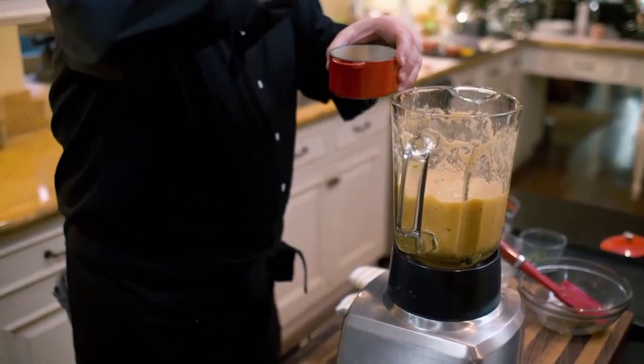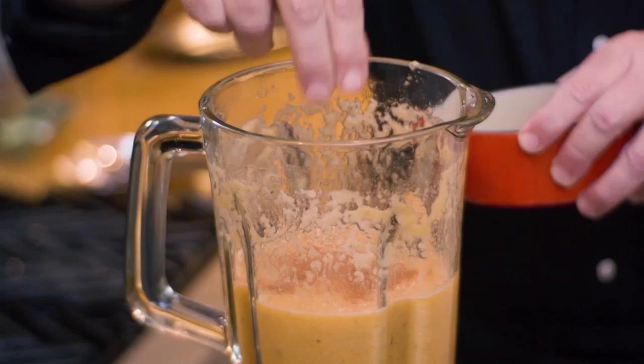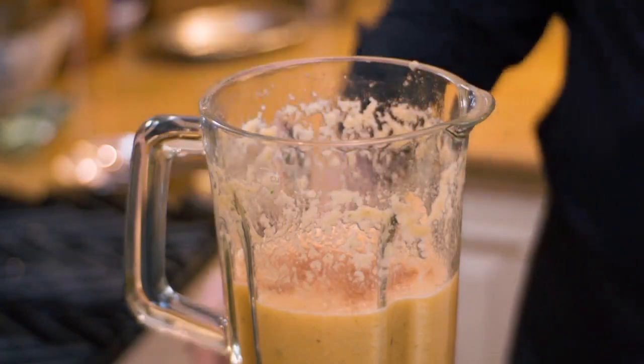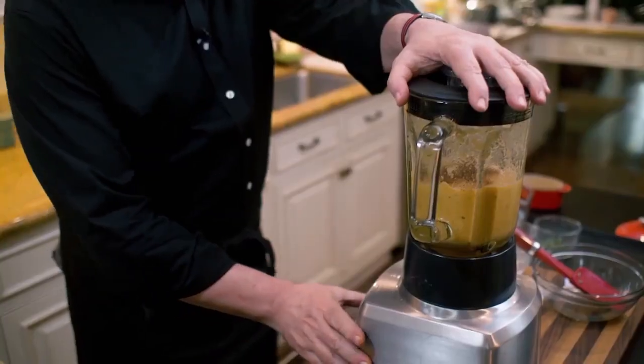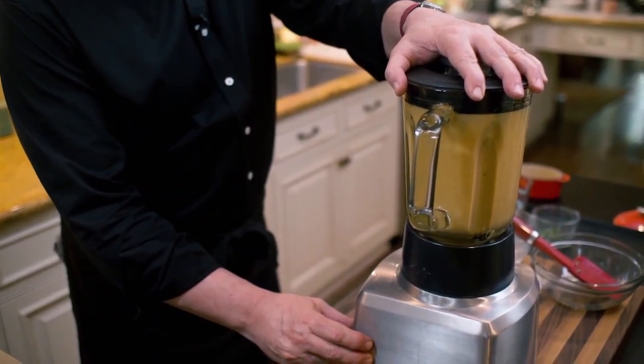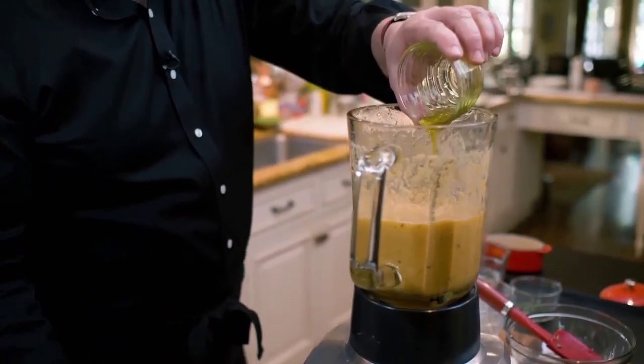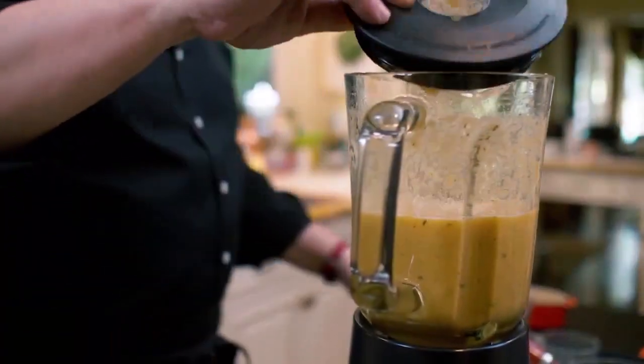We still need to add some more flavors. Of course, the first thing that we're going to do is a little bit of Nick Stellino magic rub: salt, onion powder, garlic powder, brown sugar, pepper, and paprika. Also, for you, when you make this at home, always start with the pulse — it will ensure success for you. One last ingredient we need to add is extra virgin olive oil. I'm going to add it now, and this is going to be totally processed and emulsified into the soup.